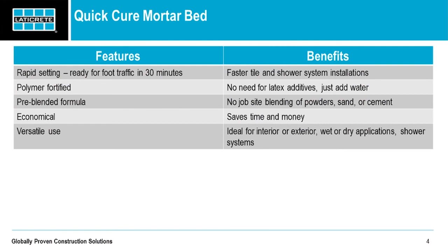In terms of features and benefits: it's polymer rapid setting, walkable in 30 minutes — meaning your tile and shower system installations go in a lot faster. Polymer fortified — no need for any latex additives, basically just adding water, simple as that. It's pre-blended, so you don't have to worry about blending powder, sand, or cement on the job site. Economical — it's going to save you time and money in the long run. Get the job done quicker, and it's very versatile with a variety of applications and many suitable substrates.